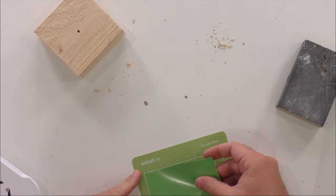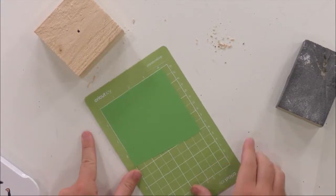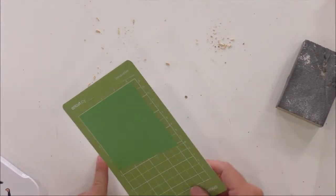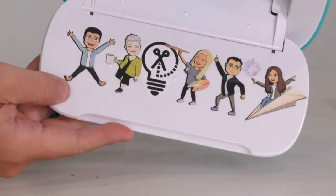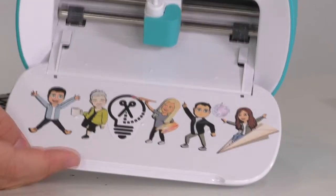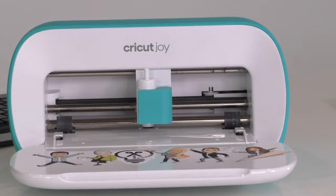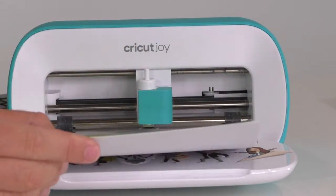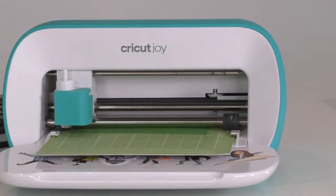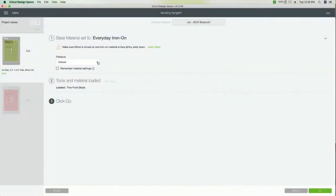The Joy is adorable — how many of us have a Joy? Let us know in the comments. So we've put that on there. This is my favorite part about the Joy — there's no Load Mat button. All you do is that — it's like magic. It now lets you know that it's loading. All you do is click over here in Cricut Design Space, and now it's already loaded. Go over here and press Go.